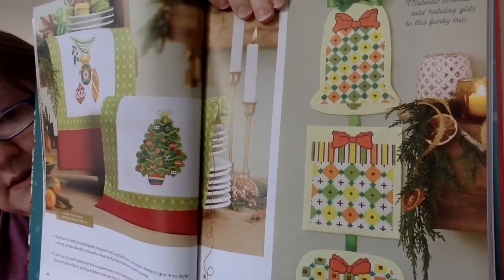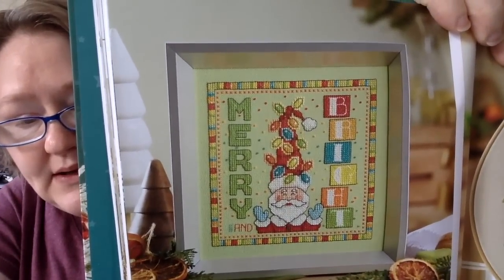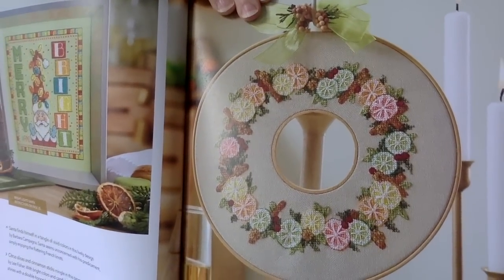This next one is called Lemon and Lime Trio. These are really non-traditional colors, which is nice — especially for those of you who live in areas where it doesn't snow for Christmas and you're tired of all the typical wintry scenes. This might be really fun. I'm thinking of people who live in like Florida or even in the Southern Hemisphere. This next one is called Bright Lights Santa — it says Merry and Bright and he has Christmas lights in his hat. This next one is called Citrus and Spice, and they have it finished as a double hoop wreath — isn't that gorgeous? Very, very pretty.